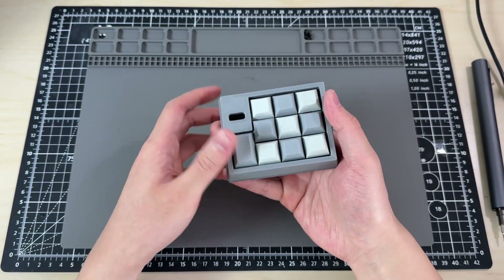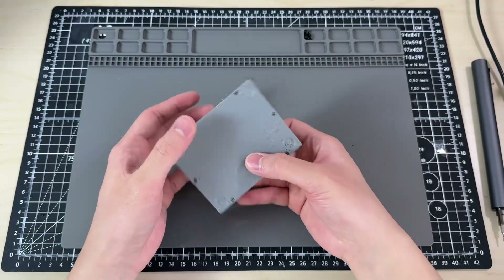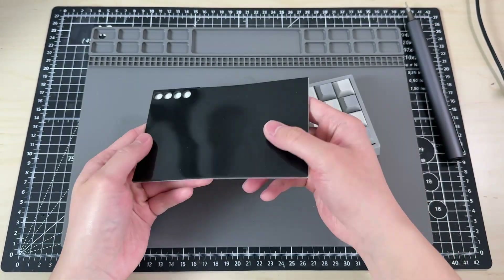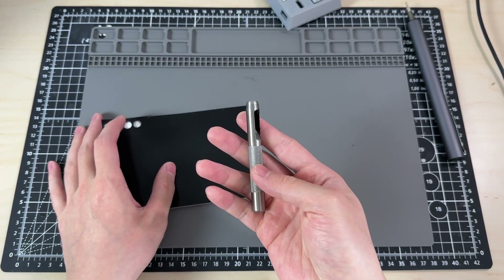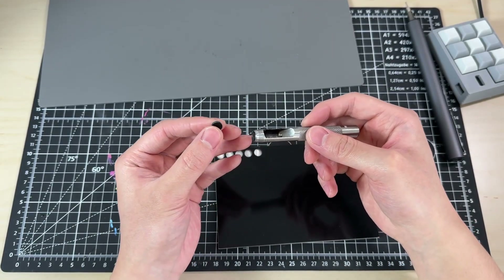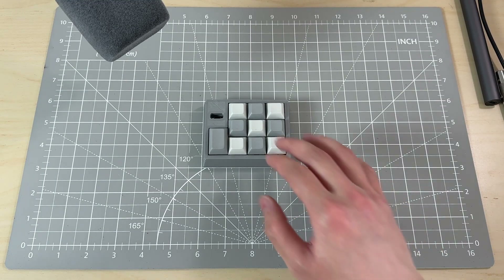The rest of the case snaps on and we can flip it over to screw everything together. I also add silicone feet. I use the silicone sheet for electronics and a leather hole puncher — we get 8mm feet and we need 4 of them. This is what it sounds like so far, but I'll compare all three versions at the end.